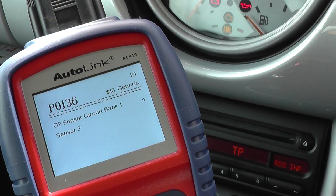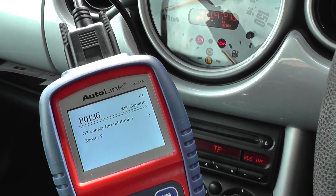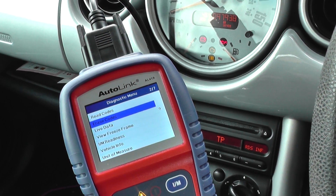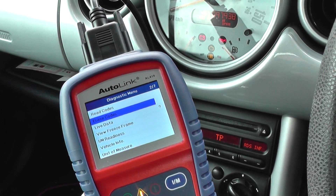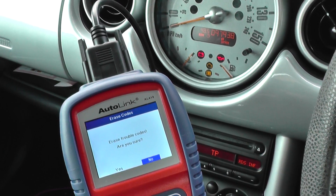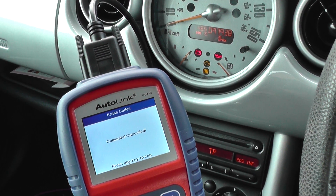So we do need to replace an O2 sensor, which we'll do on the vehicle. And once that's done, it's really just a case of coming back in, clicking erase codes. We won't do it now, but we would normally click yes, and then that would actually remove the engine warning light from the dashboard.